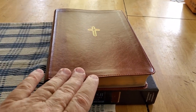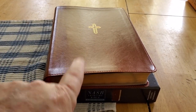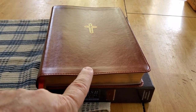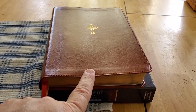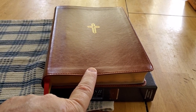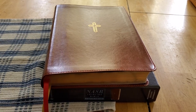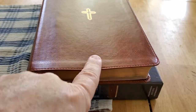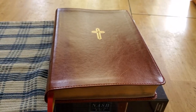This Bible is in Leathersoft. The retail price was about $40, but you can get it on ChristianBook.com or Amazon for between $20 to $24. A nice touch is the cross on the brown Leathersoft.